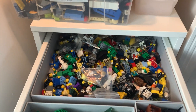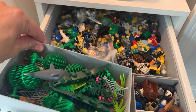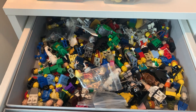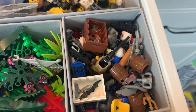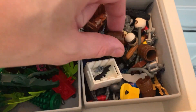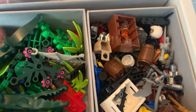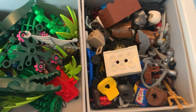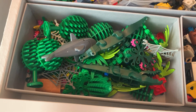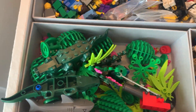Top shelf, top drawer: minifigures. I'm using these boxes, also from IKEA, which are very useful. Up here you can see minifigures in this big one — easy to find and look through. Minifigure accessories are kept here. I'm classing barrels and little crates as minifigure accessories; in my head I know what they are. You might want to classify these somewhere differently, but for me I know where to find those bits.